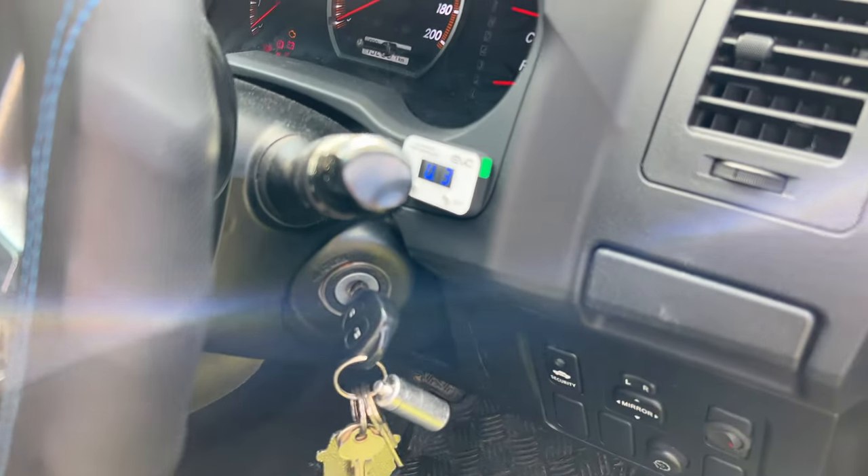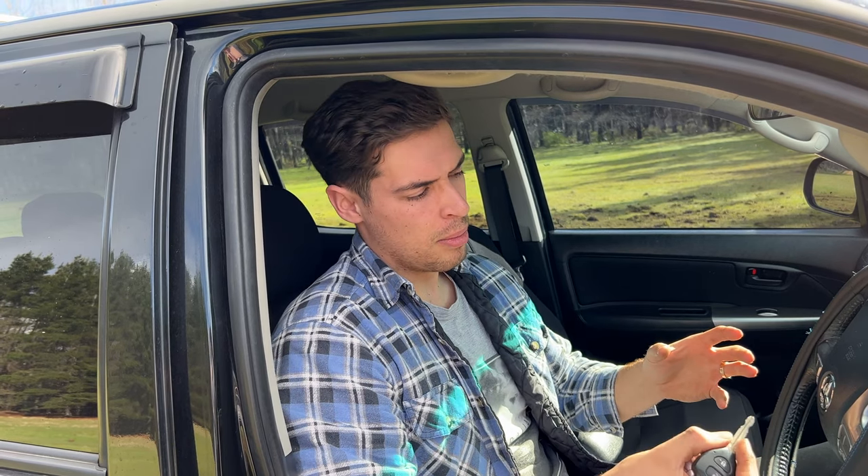I've also installed an EVC throttle controller. There's a lot of controversy out there with throttle controllers — I've read a lot of forums, some people saying they like them, some people saying they don't. I didn't want to spend thousands of dollars on a tune. The throttle controller really gives you that low-down grunt when you need it. I'm not sponsored by Ultimate 9 or any throttle controller company, but I just want to quickly talk about what I've experienced and how good they really are.